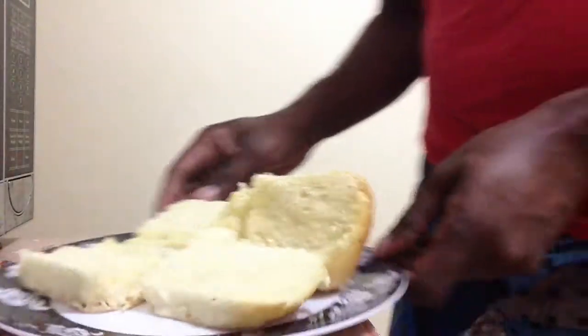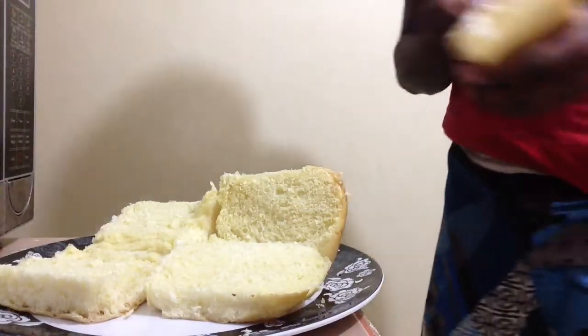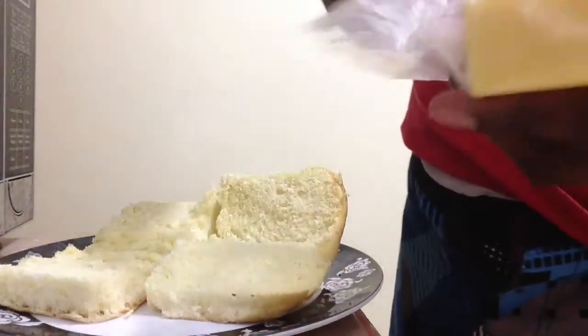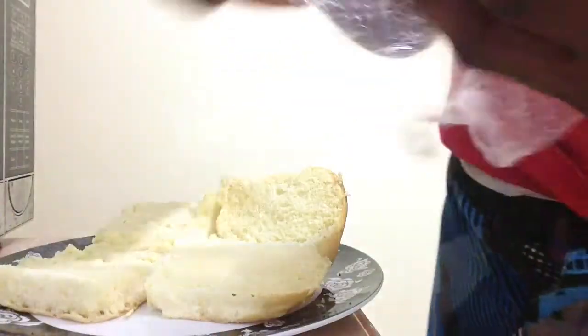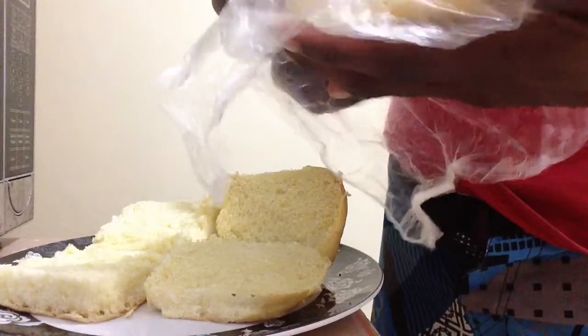I'm gonna bring the camera a little closer down so you can see how I prepare this. Let's set it up here properly so you can see. So I have my bread here, and what I'm gonna do is take some cheese and spread it at the bottom of the bread.